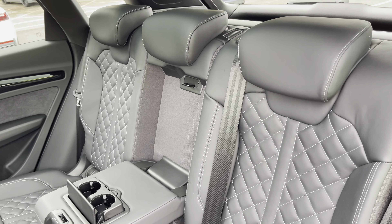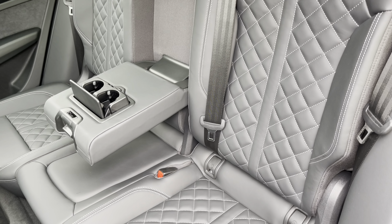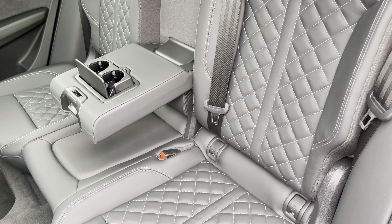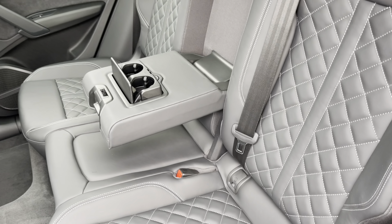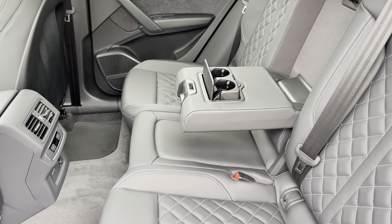Moving inside you'll find the optional fine nappa leather upholstered rear seats with integrated isofix seat mounting points, while there's a fold-down armrest with two inbuilt cup holders, as well as climate control and power sockets.